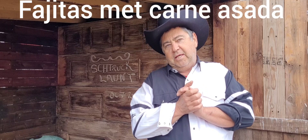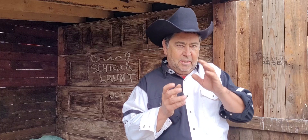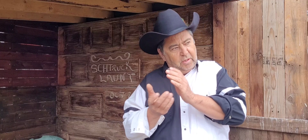We want to eat fajitas with carne asada. Tortillas with meat and then guacamole. And then we want seasoning with a bit of pepper, salt, and some bread on the side.